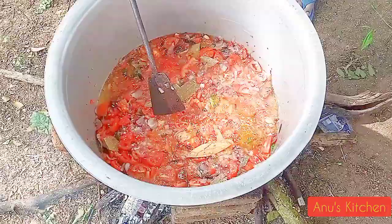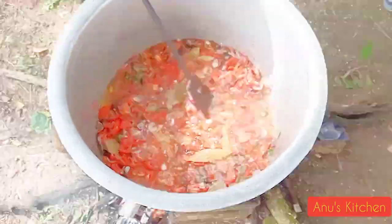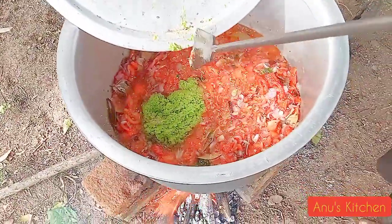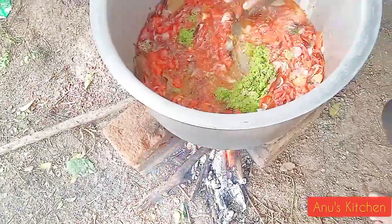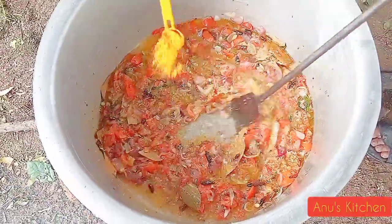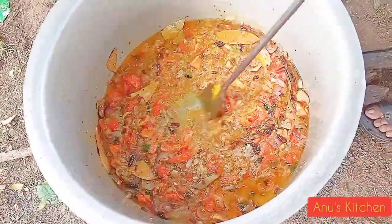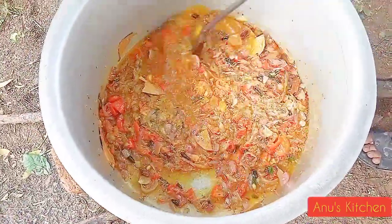1 kg of rice is correct in my hand. 3 kg of rice is correct in my hand.